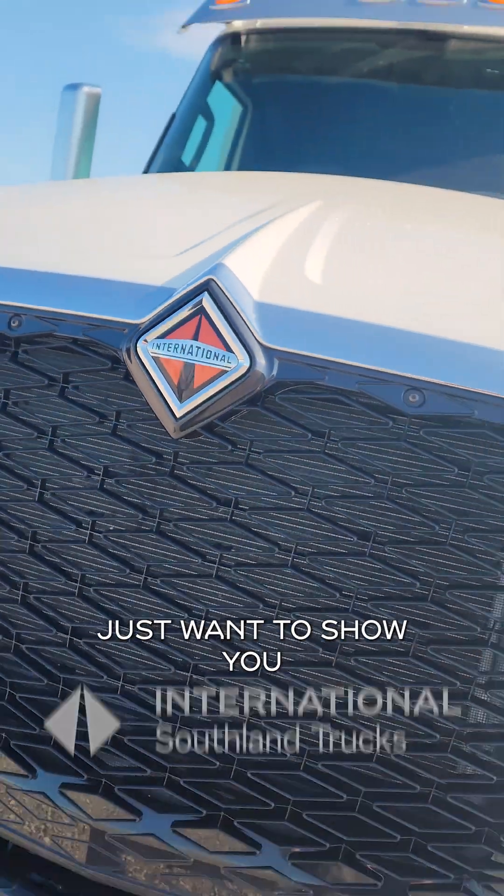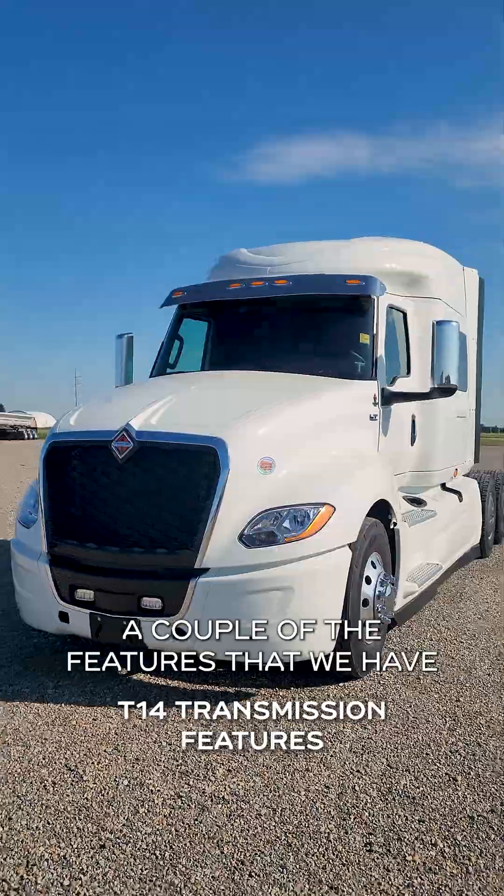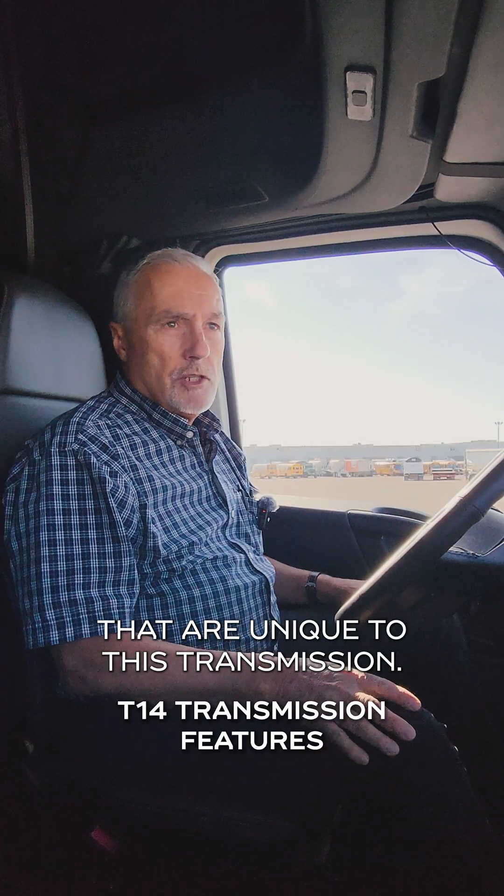Hi everyone, this is Murray at Southland International. I just want to show you a couple of the features that we have that are unique to this transmission.